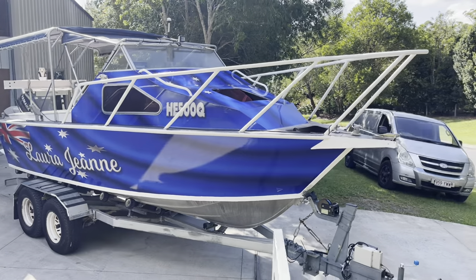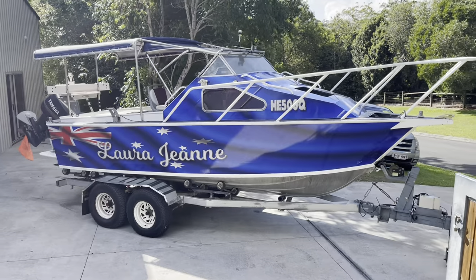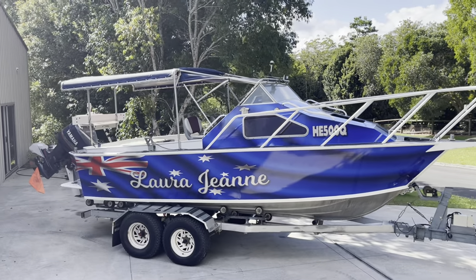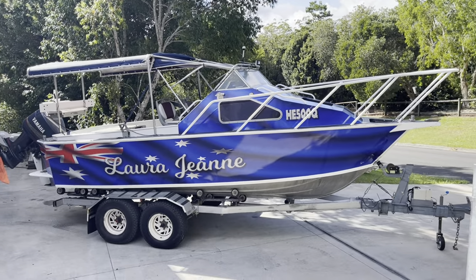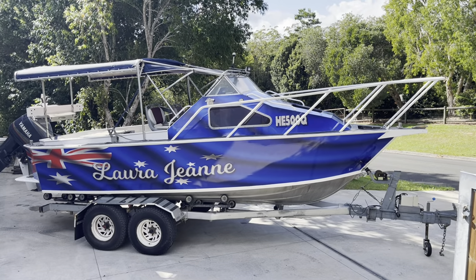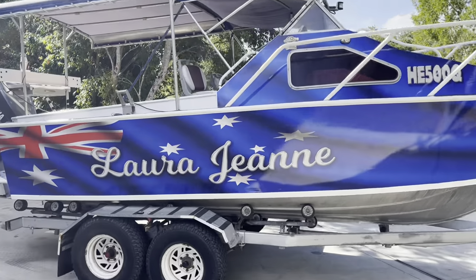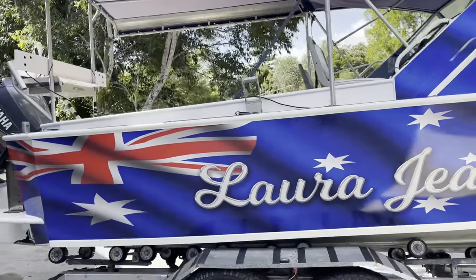G'day guys, Craig from Graphic Wraps once again. Here we have another boat wrap to show you, and this one is on a big plate boat. She's quite an old boat, even though she looks brand new now. The customer wanted an Australian flag theme and I think it came out exceptionally well.